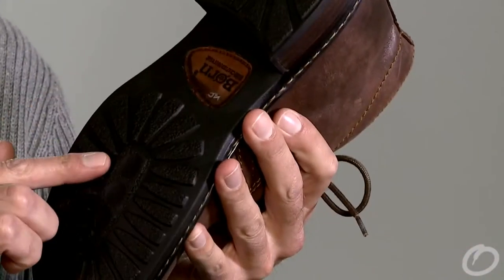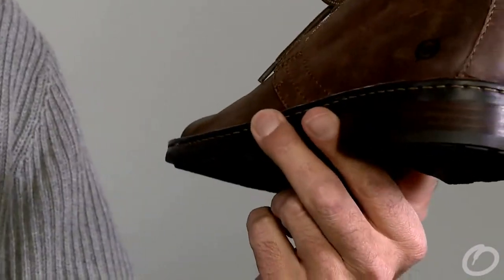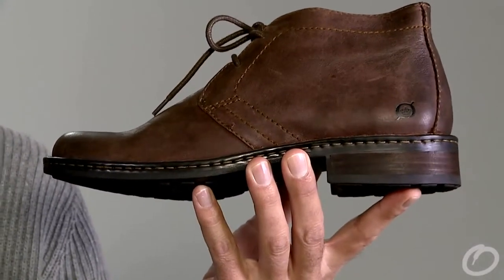We've got a rubber outsole for traction, a stylish boot, looks great with jeans, cords and khakis. Wear it for work, wear it out on the town. This is the Harrison from Bourne.